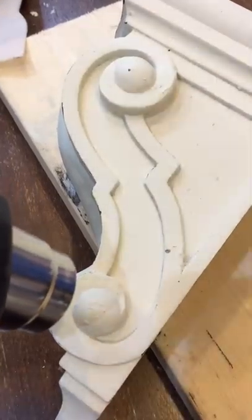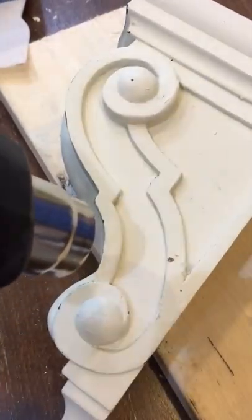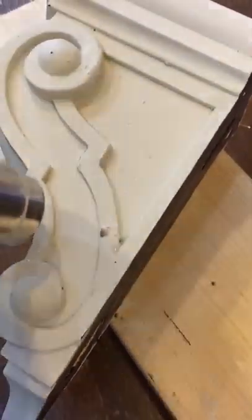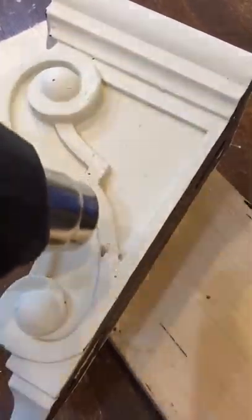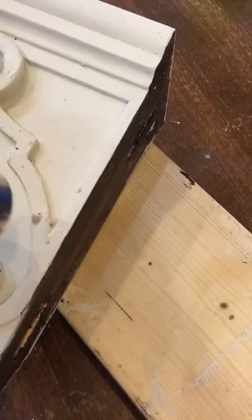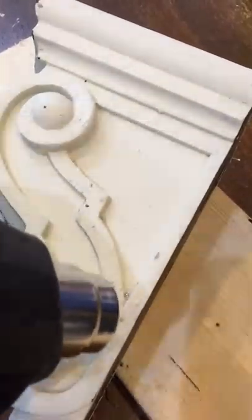You can see how the paint is starting to bubble around the edges. You can speed this process up with water, but I can't spray water right now. You can see how I'm getting straight bubbling.